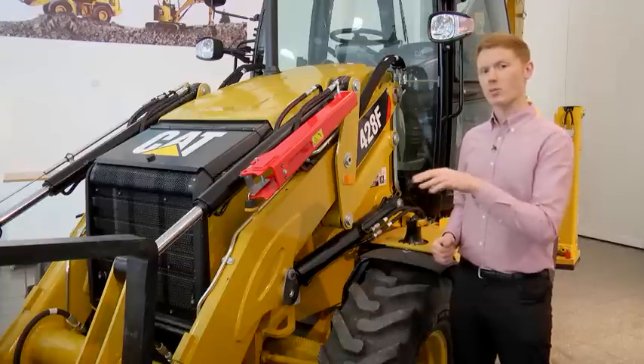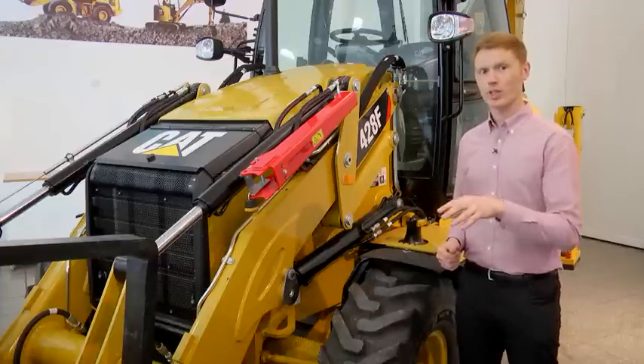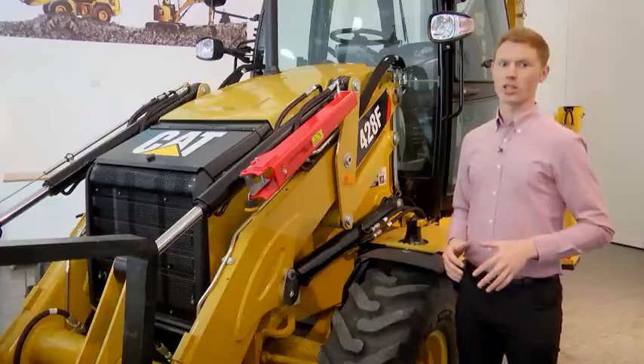It's important to note, however, that E-Series pin-on buckets will no longer fit on the arms of the F-Series machine. But F-Series buckets will continue to provide the same great performance as seen on the E-Series machine.